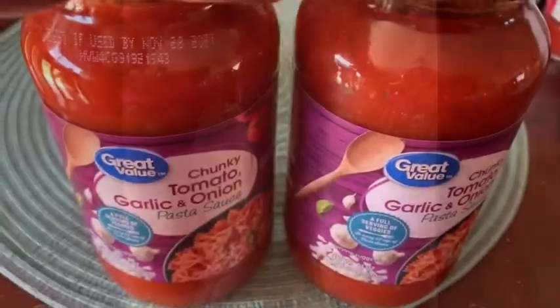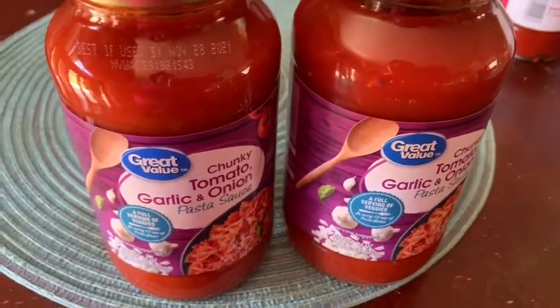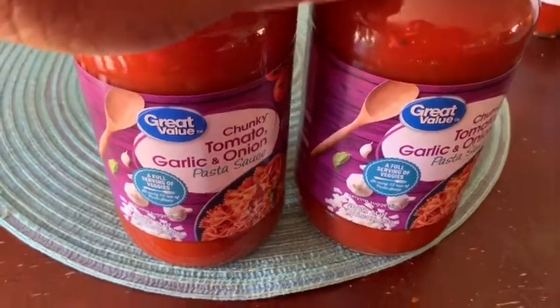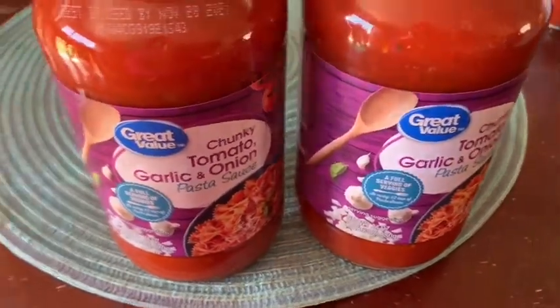I start with boiling my lasagna noodles and my hamburger meat. For the spaghetti sauce, I use the chunky tomato, garlic, and onion sauce, and I get this from Walmart — both great value brands.